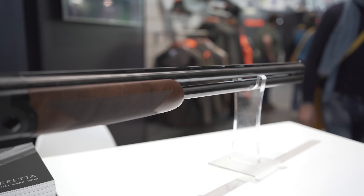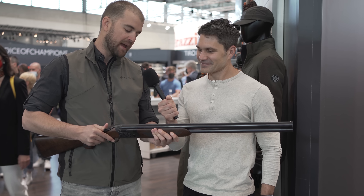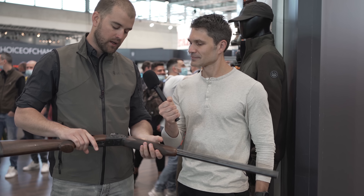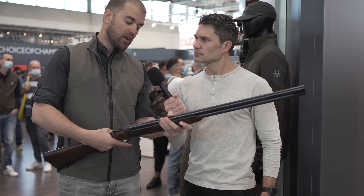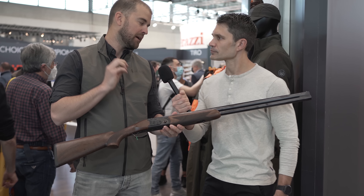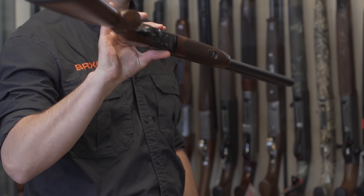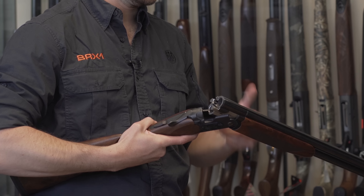As you can see, this is an ultralight shotgun. We have it available in 12 and 20 gauge at the moment — we launched it in Europe. We expect it to be available in the U.S. market soon, maybe with something more dedicated for the U.S. consumer. It's a Beretta over and under, and it weighs 2.9 kilos in 12 gauge — that's about less than six and a half pounds.